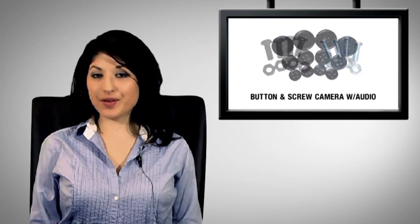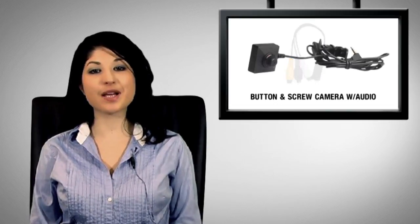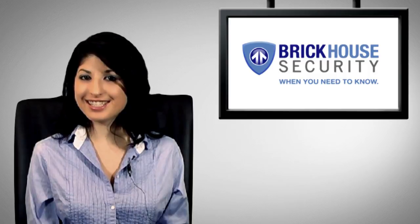The button and screw hidden camera is one of the most covert and secretive hidden cameras on the market today. It's ideal for all of your covert surveillance operations. This has been another BrickHouse Security product demonstration. See you next time.